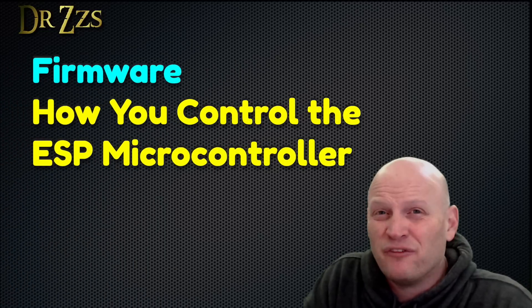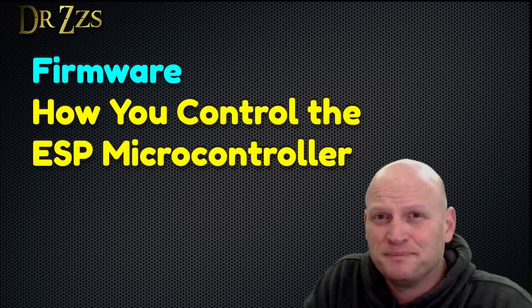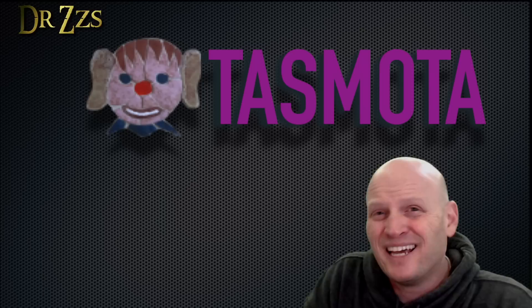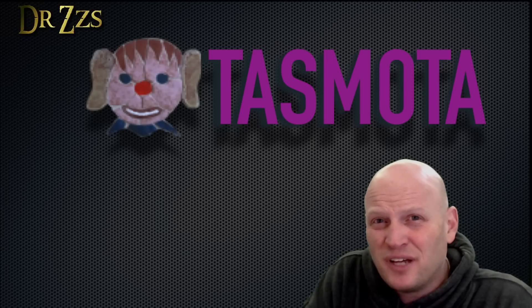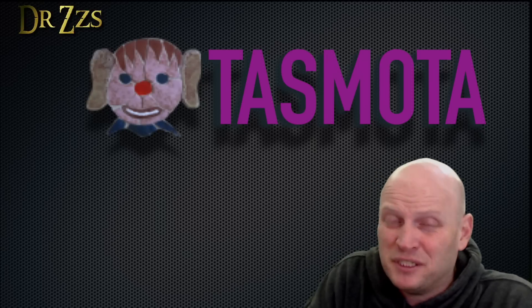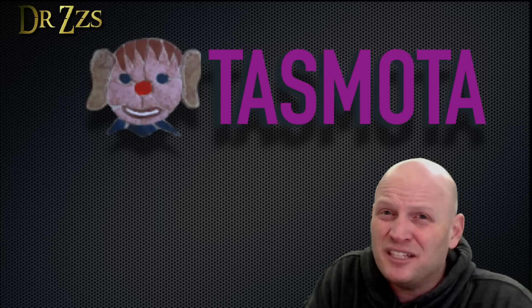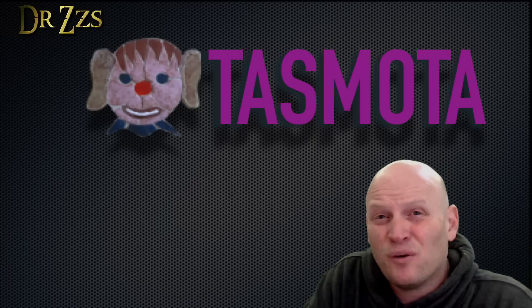DIY smart home spell number two: firmware. The firmware is what you use to control the microcontroller. There are lots of DIY firmware options available. Tasmota is my number one recommendation. It's got a simple user interface, lots of documentation, lots of development still going on, and lots of users out there that can help. At this point, there's pretty much nothing that Tasmota can't do. Get an ESP controller with Tasmota, and you'll be unstoppable.